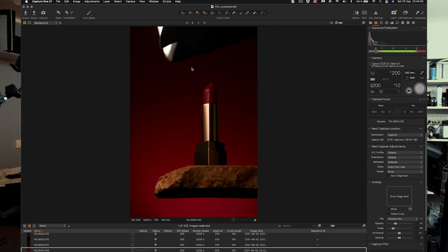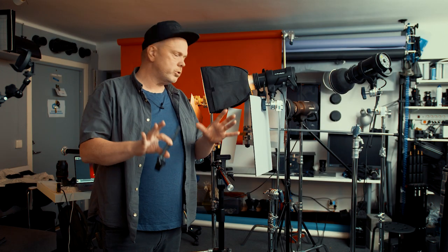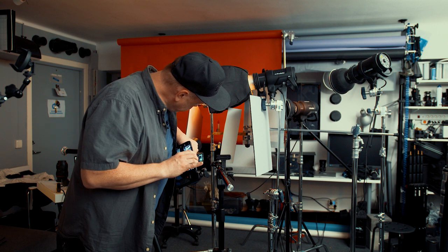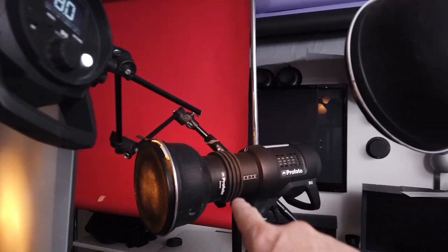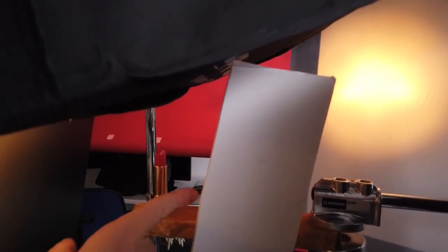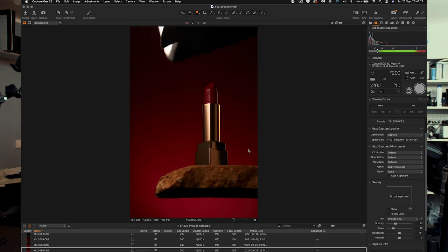So what else do we have here? You see this gradient here. Now let's put on the third and last flash — it's back there. I think her name is C, and that flash is over here with a five-degree honeycomb grid, so it's very narrow. It will hit this diffusion and is just to create a kicker on the right side of the lipstick. You will see when I'm taking the shot — it's over there coming from behind. Now you can see before, after, before, after.